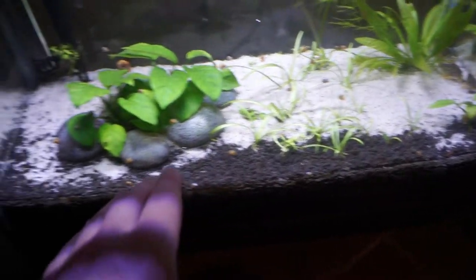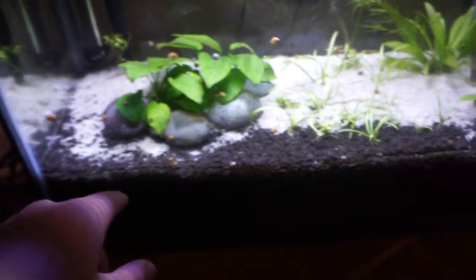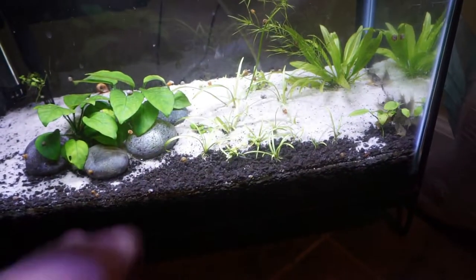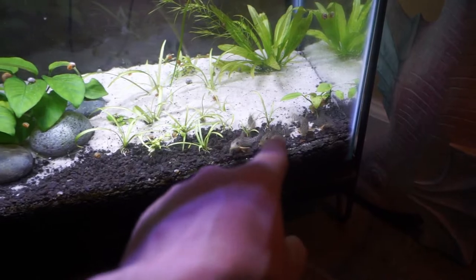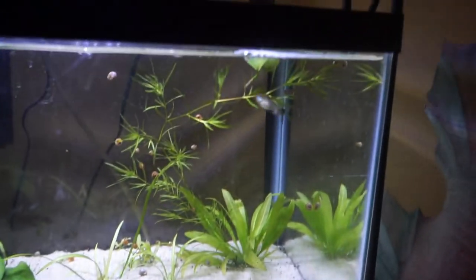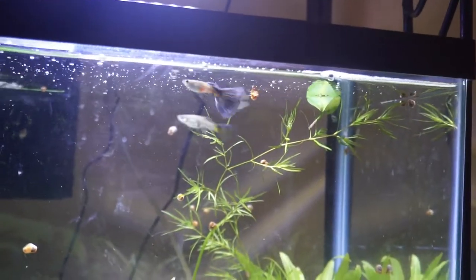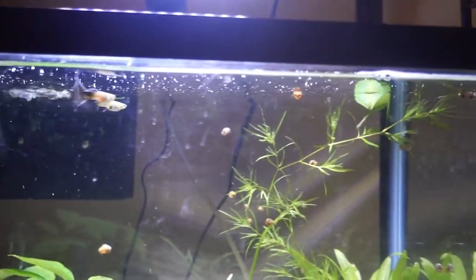All the plants in there are looking and doing really well. This is what the Cory cats have done — when I first set this tank up, it was eco-complete down here and sand over top of it, and they have kind of trimmed an edge. It kind of looks cool, honestly — it's like a distinct line that they've trenched out. All five sterbai Corys hang out in a little school like that. So are the guppies — they're doing really well. Cannot wait until these guys start to breed. They're finally getting big enough to where they can, and that male right there is just about full grown.